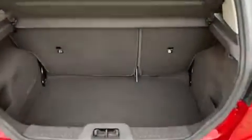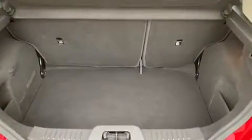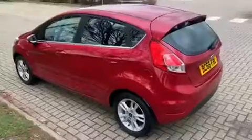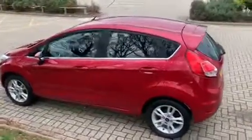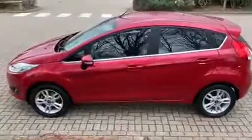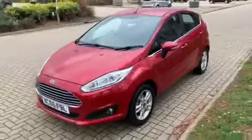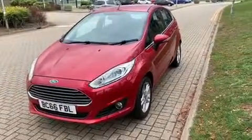As we approach the boot you'll see we've got plenty of space in there, along with a 60-40 split folding rear seats as well. We're just going to work our way back round to the front of the car and then hop in and run through some controls on the inside. Now that we've done a full circle of it, you can see it's in lovely condition the whole way around.